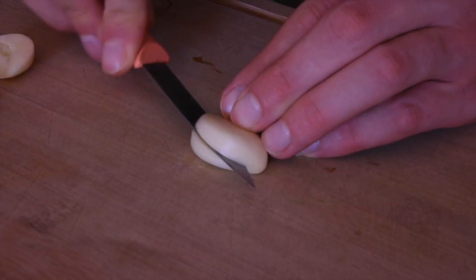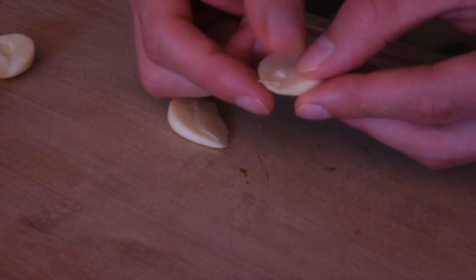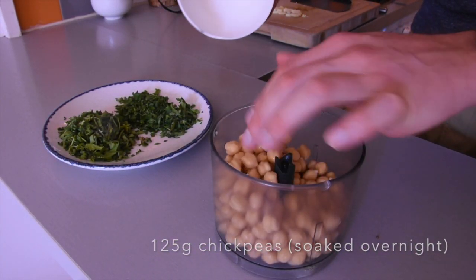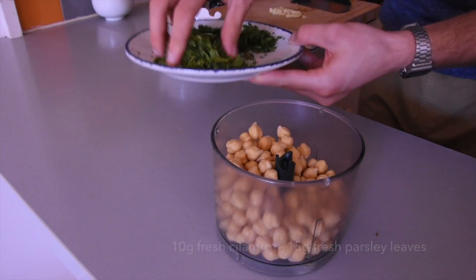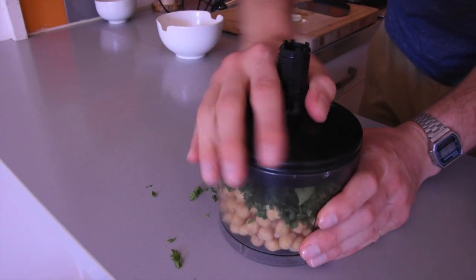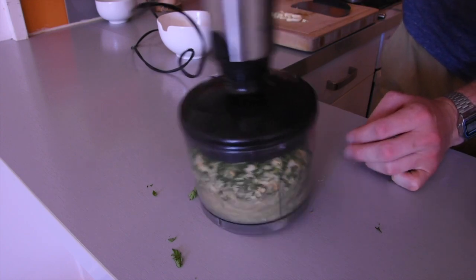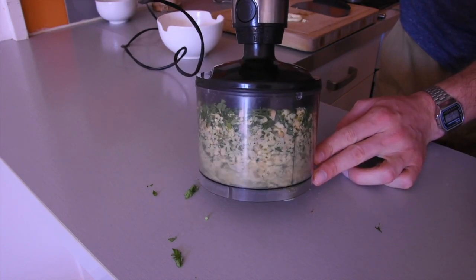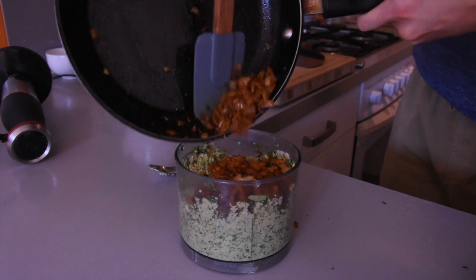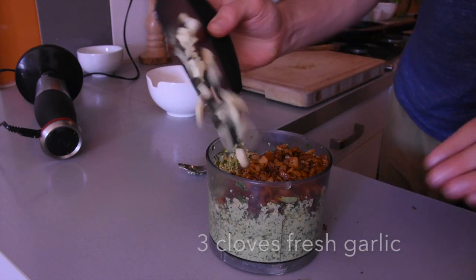When I use fresh garlic in recipes, I like to take out the middle root of the garlic as it can be quite intense sometimes. I'm using my little food processor for this, so I'm going to put in my soaked chickpeas and the fresh herbs and give it a good blend. This machine is probably a little bit small for this quantity, but it was my only option. Next I'm going to go in with the caramelized spiced onions and some raw garlic.